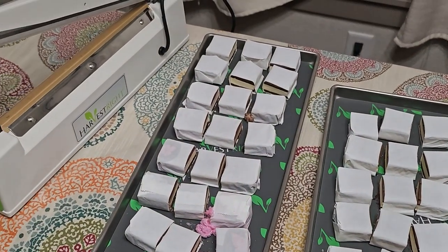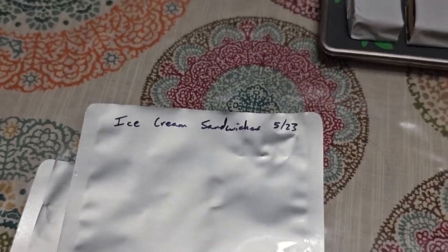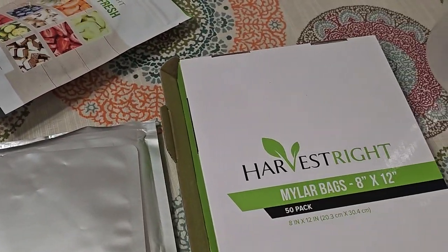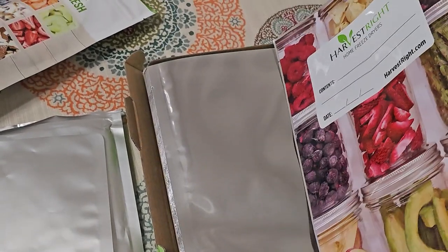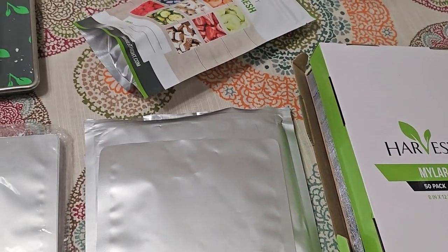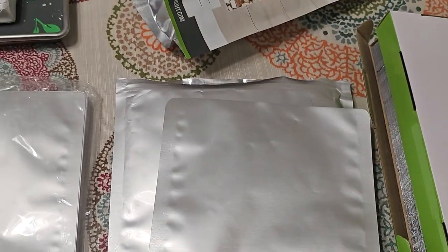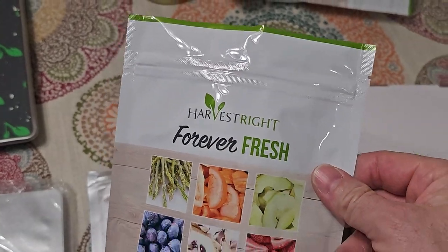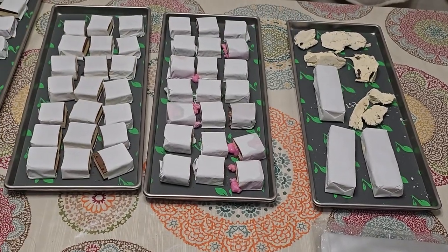I have the sealer here set up, and I have a couple of these bags that I've already written on. I found it's easier to write on the bags before you put anything in. There are a couple of different kinds of bags I've used — I've bought the ones from Harvest Right, they're a lot thicker. I've also bought some off Amazon and I like those too, they're great and they're cheaper. But I do like these resealable ones from Harvest Right — these are the perfect snack size. So now we'll just load them up and seal some of them.